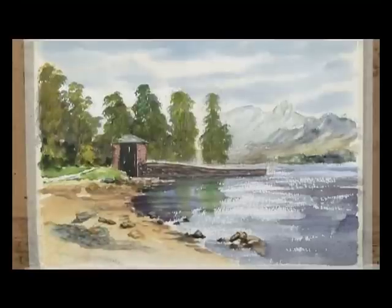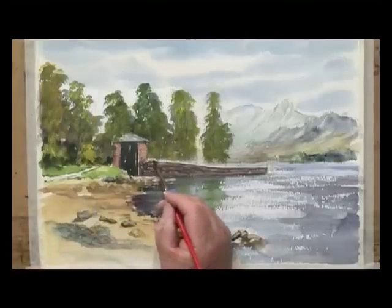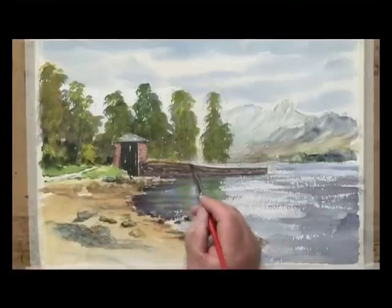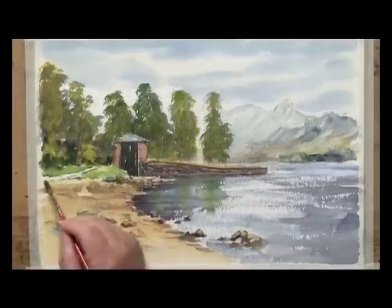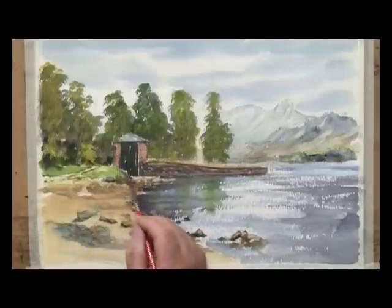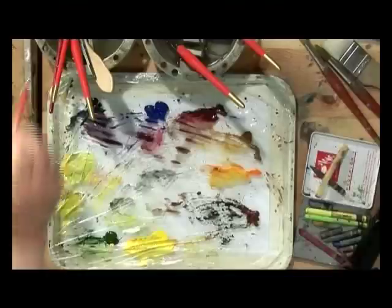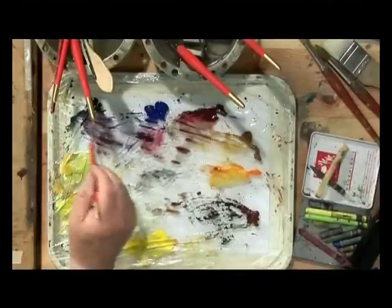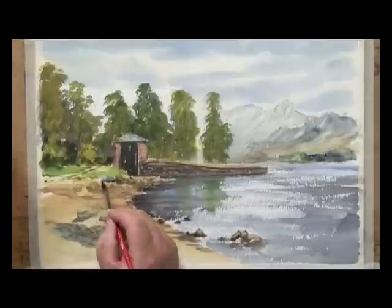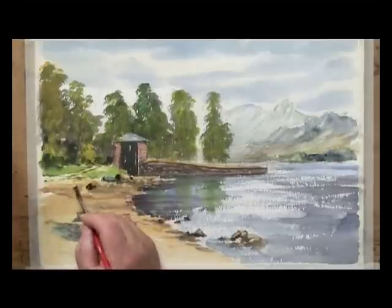I need to dry that now. I'm going to add a few little highlights here and there, using a bit of raw sienna. This area at the back is basically the walkway down to the edge — I'm going to put a bit of light on that path. I'm going to add a few highlights at the back and add a bit of shadow on the side of the stones here to give them a bit of a three-dimensional look.